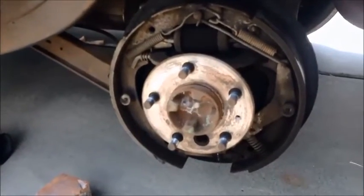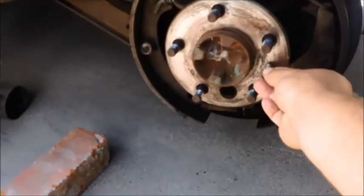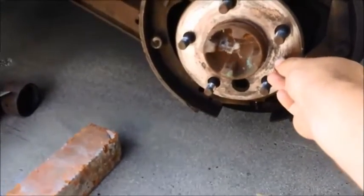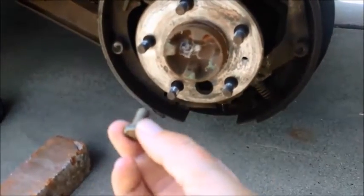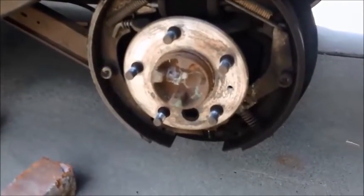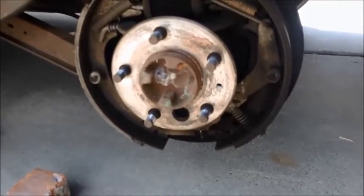The rear drum has now been removed off of the braking system. This nut right here was screwed into the axle shaft, so that was acting as a sort of retainer to hold the nut on. If you don't pull this nut off, you won't be able to slide that drum off. But once I pulled it off, it was actually one of the easiest drums I've ever slid off of a wheel before.